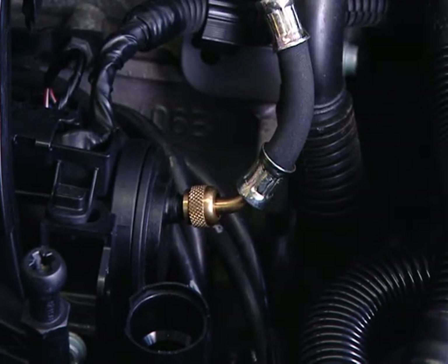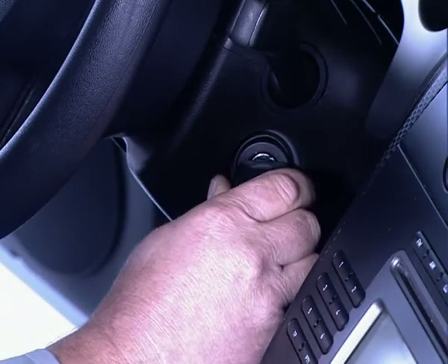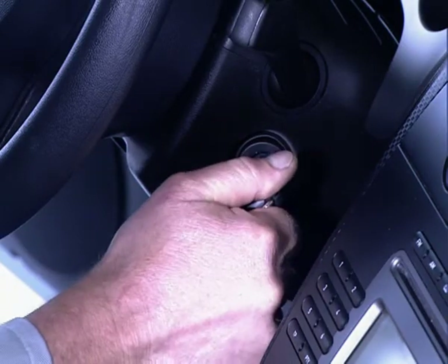The fuel pressure can be checked here easily, quickly, and reliably. With the engine running, the fuel pressure curve can be observed.